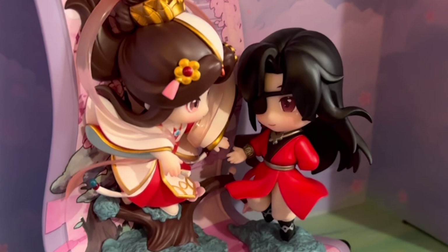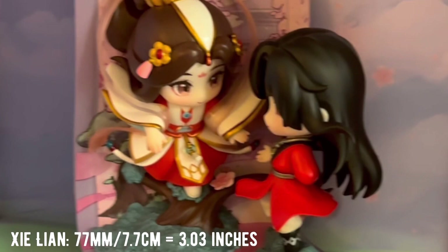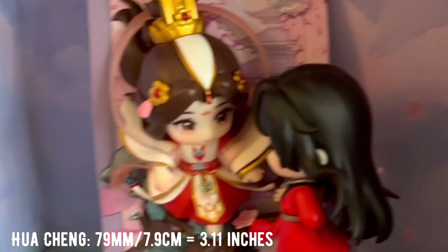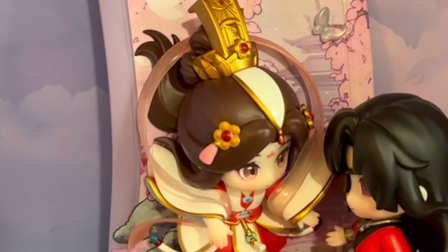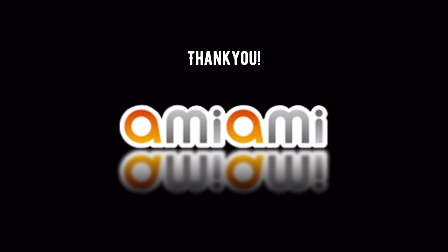You can see that Xie Lian has every single piece of jewelry, the fabric, the layers — all the detail is there in such a small package. Both characters are about the size of a Nendroid. It's 17 centimeters tall. And here's another look at that Shikishi board, which does have that gold foil — the art is perfect, I love it. Thank you so much, AmiAmi.